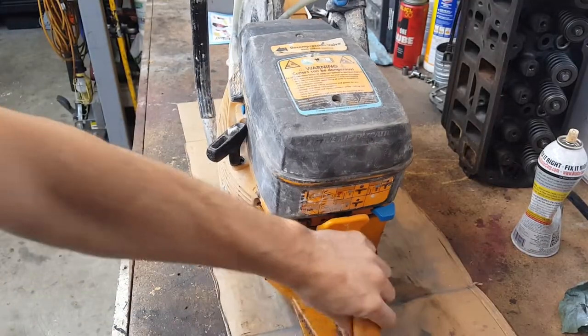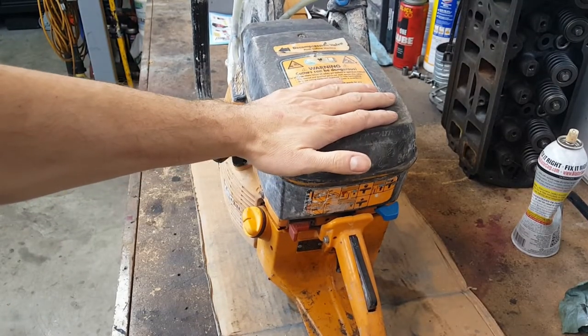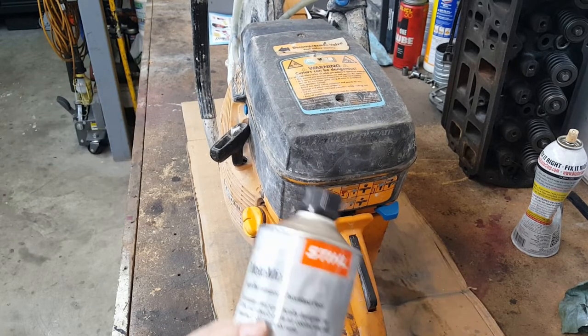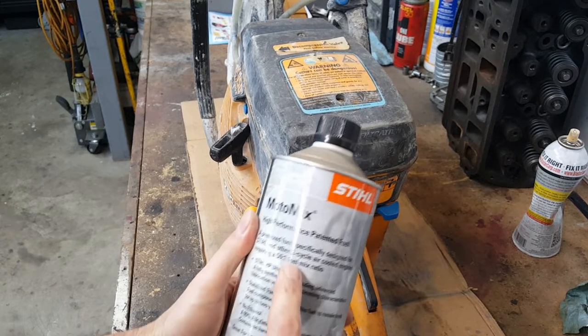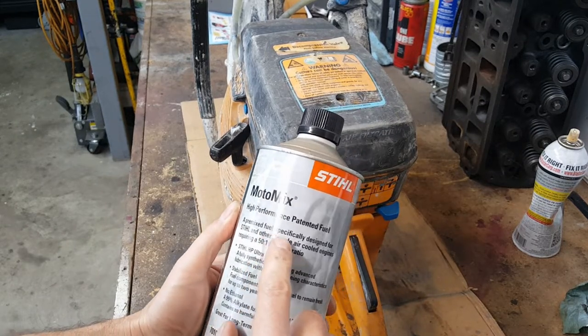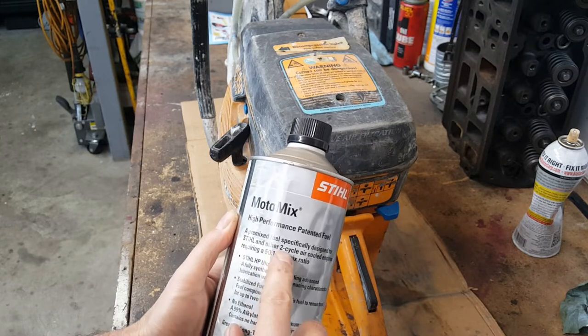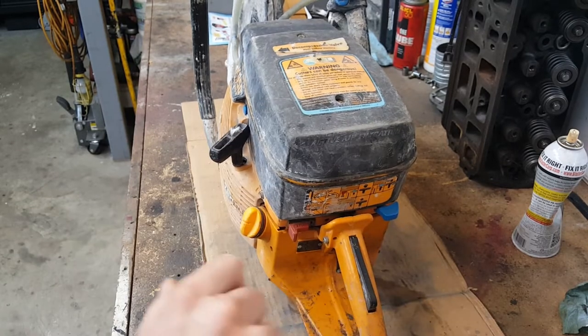There's a problem. I was told it's got a tough time starting and it dies almost right away. But there is no fuel, so let's check it out. I'm going to add a pre-mixed fuel specifically designed for two-cycle air-cooled engines, which looks like this is one of those.